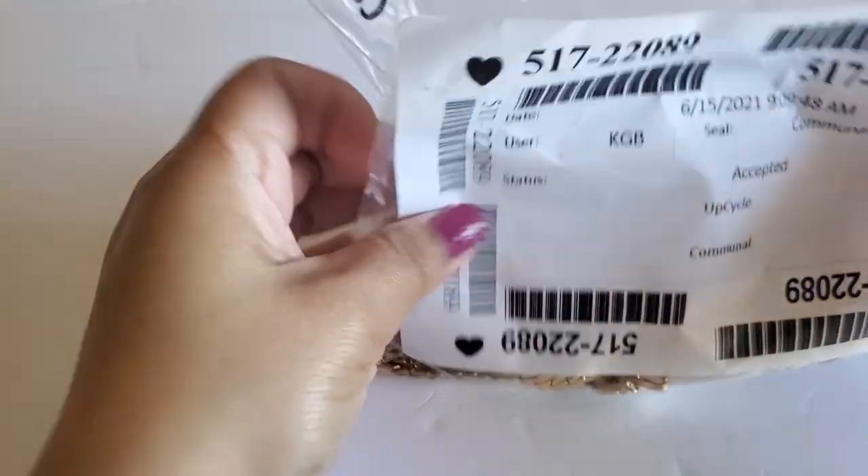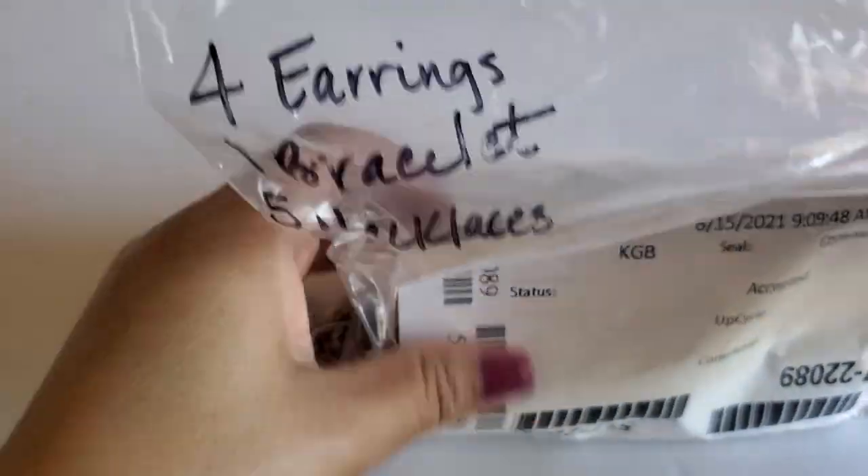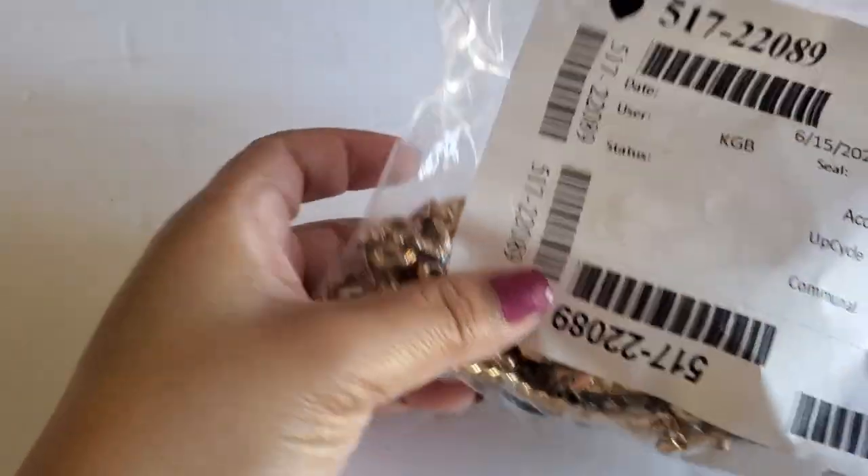Hi everyone, this is Cindy. Welcome back to my channel. Today we'll be opening a Shop Goodwill, and this one is Trafari and it's from Texas. If you guys don't know me, I'm a part-time reseller on Poshmark and Mercari.